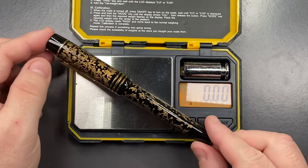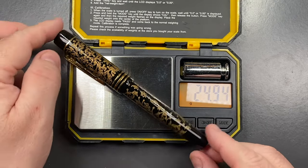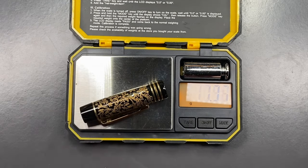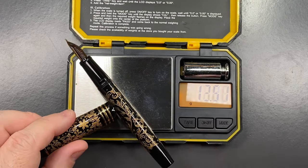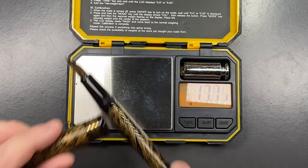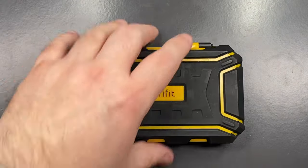The full weight of the pen is just under 25 grams. The cap weighs just over 12 grams, and the body weighs about 13 grams. So it's actually quite a lightweight pen, but very comfortable in my hand given its size.